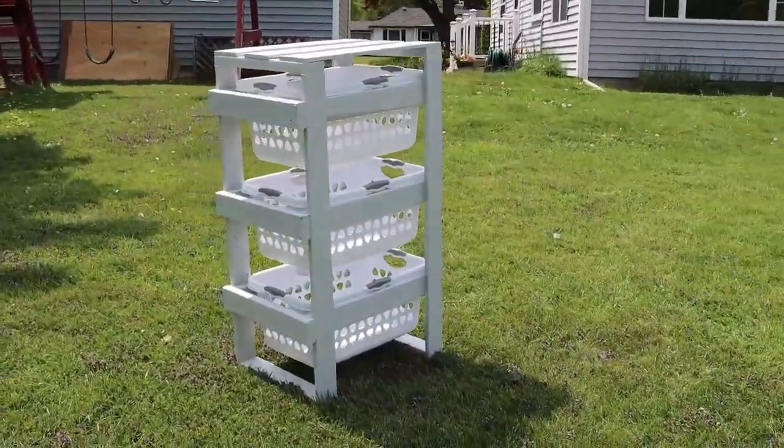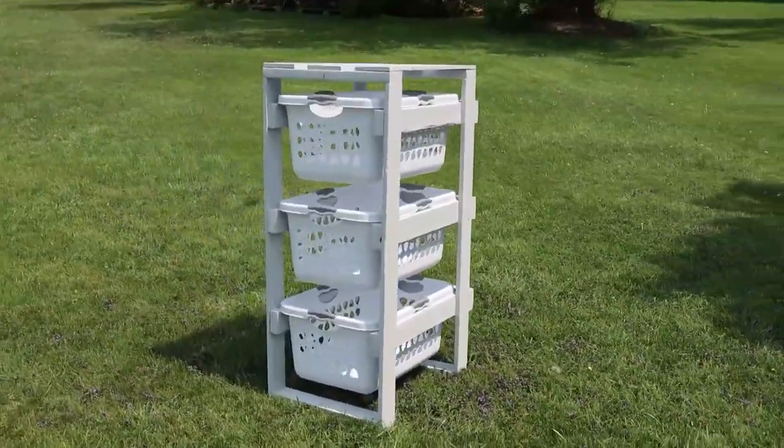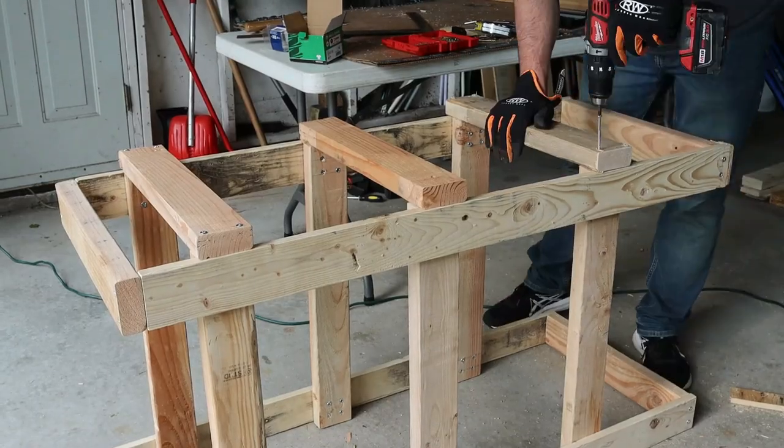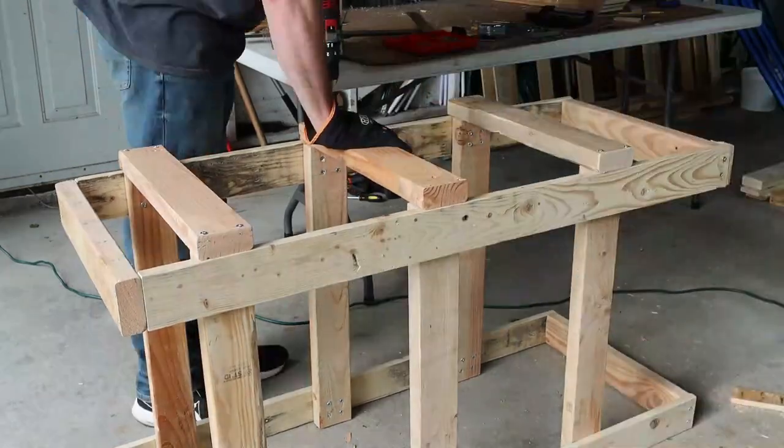Hey everyone, in today's video we're going to get a little down and dirty with my laundry. I'm going to be showing you how I built this laundry basket rack to help organize all of our laundry and keep it off our floor.